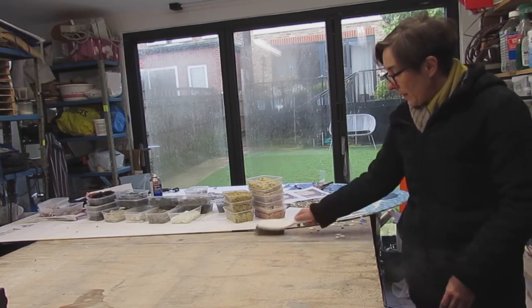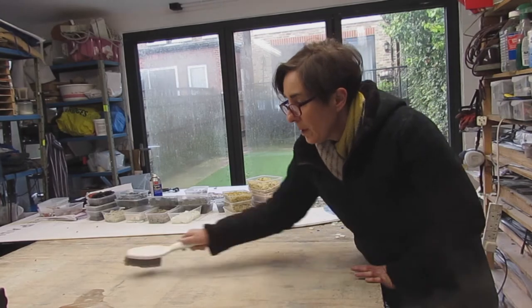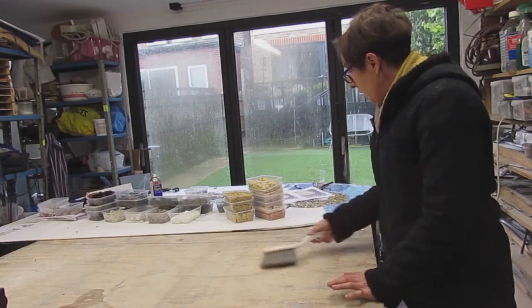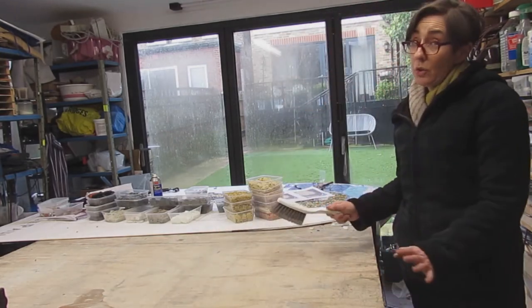Start by sweeping your workbench, your surface, before you try and put the piece of glass on it. If there are little crumbs of glass, they could either scratch or shatter your sheet.